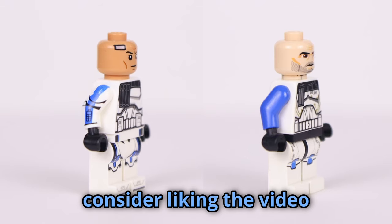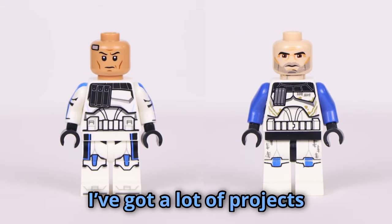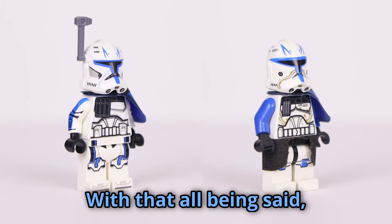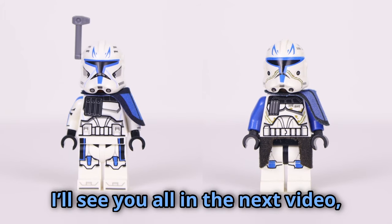If you made it this far, consider liking the video and subscribing if you want to see more. I've got a lot of projects that I'm working on, so you definitely don't want to miss out. With that all being said, thank you so much for watching. I'll see you all in the next video. Goodbye.